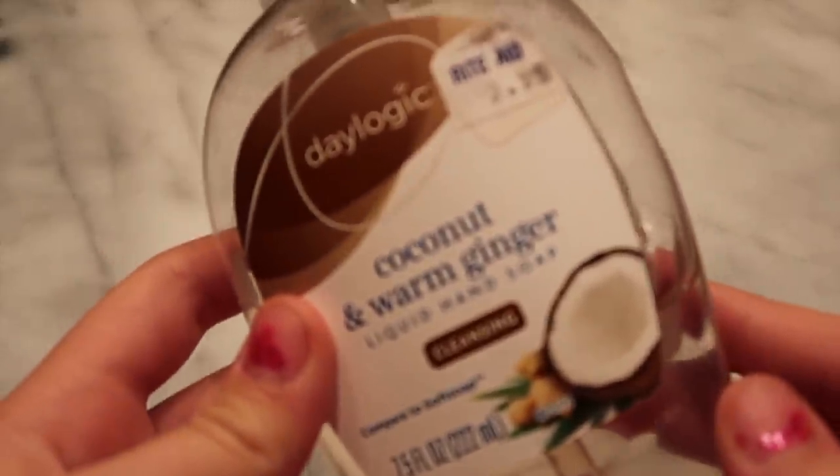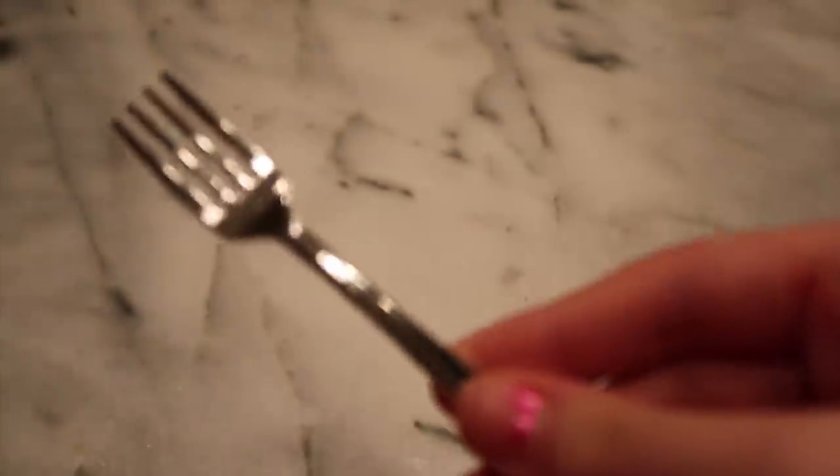The first one is mouthwash slime. The ingredients you need to make this slime recipe are mouthwash — I got this one from the dollar store — and hand soap. You'll also need a bowl or plate to make your slime in.